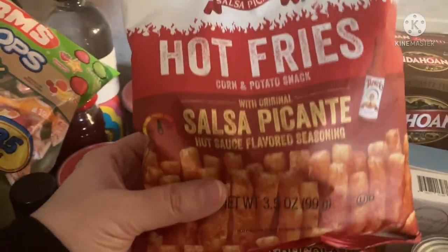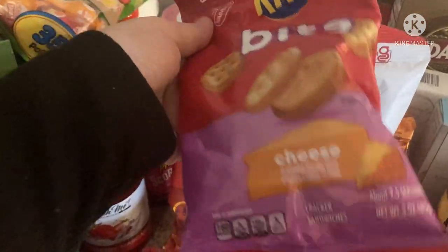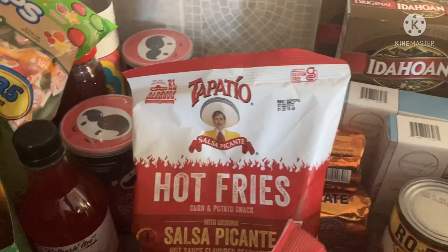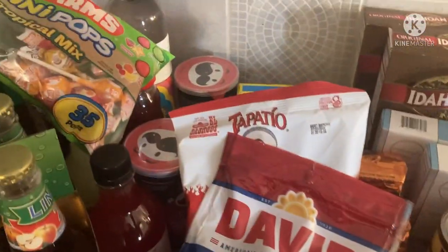I found these Tapatio hot fries — again, kids like hot, figured they would want to try it. Ritz Bites with cheese instead of peanut butter, because Lola can't take peanut butter to school. And then these are for me — the Jumbo Sunflower Seeds. I love those with my Coke watching YouTube videos, and I'll call it a night.